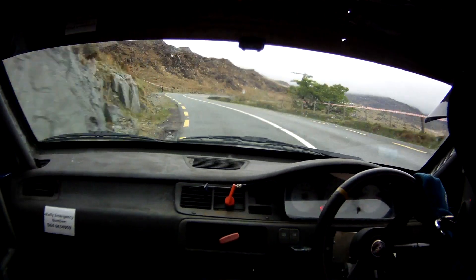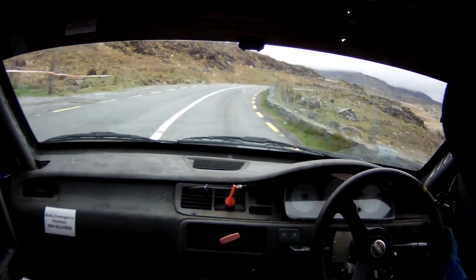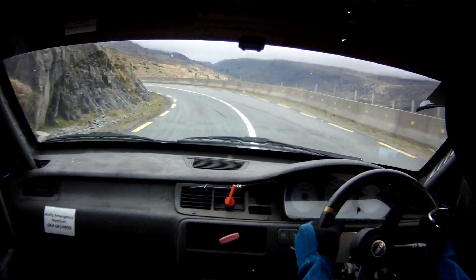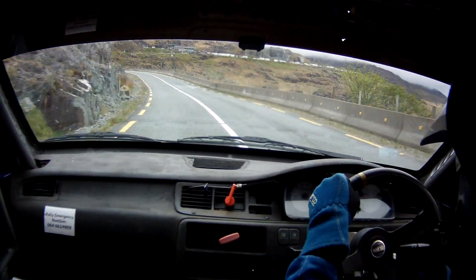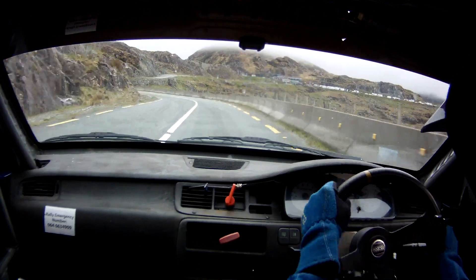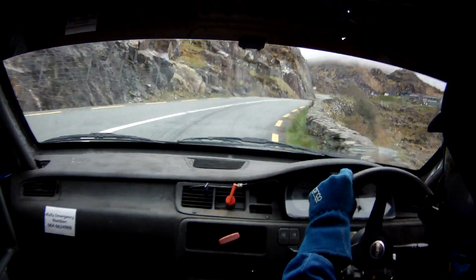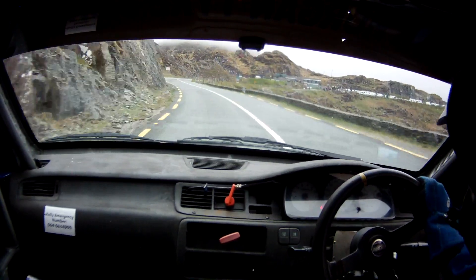And a very long 3 right, tightens. Into slow crest, and 4 left opens, 60. 4 left again, and 4 right carry, 100. Flat 3 right, 150. Turn square left, slippy of wedge.